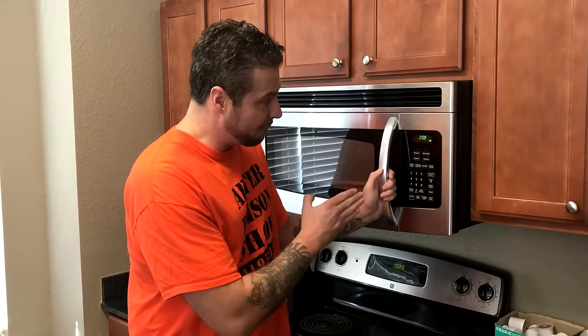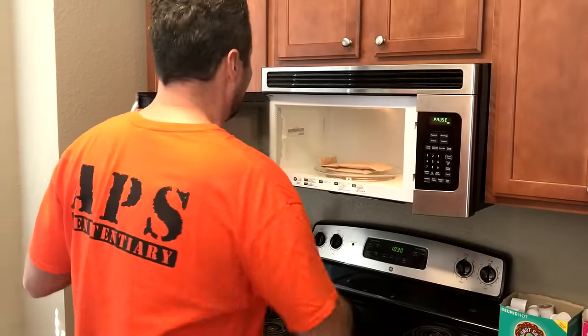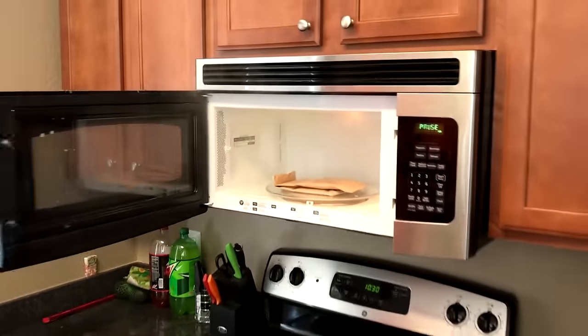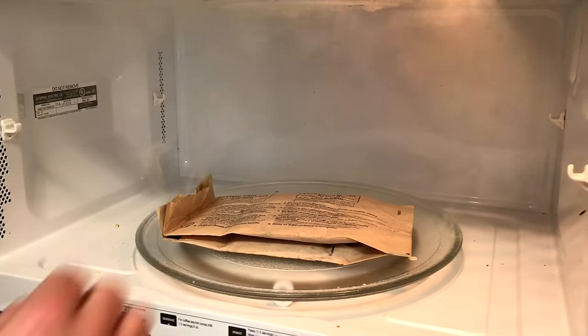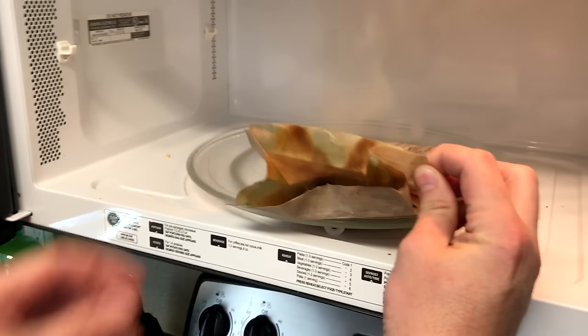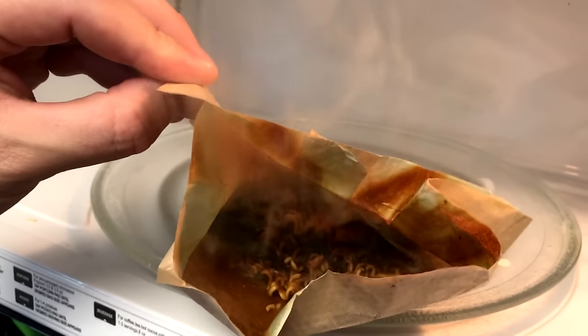Cody, you got the fire extinguisher on hand? These things will catch on fire. We're not even checking on these noodles — we don't even care. The only way we'll know when these noodles are done is when we begin to smell them. They've been in there for about three minutes. We're about to be smelling these any minute now — you smell it? Here it comes. Oh, it's about to get bad. They're smoking — oh my God, look at the microwave! That right there is how you cover up the smell of smoke while you're locked up.